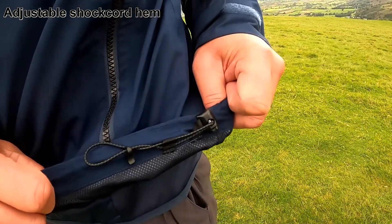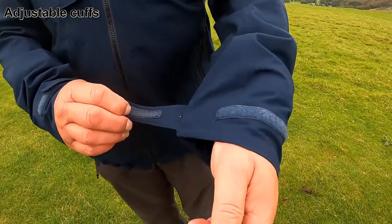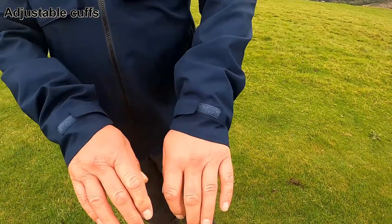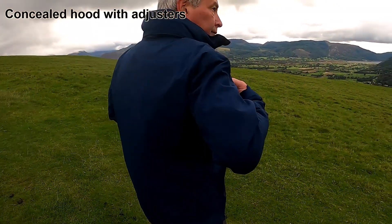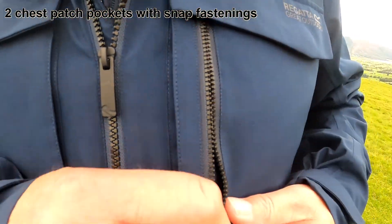With two zipped lower pockets and a drawcord adjuster to the hem. Hook and loop adjustable cuffs. A concealed hood with adjusters. Showing the two chest patch pockets with snap fastenings.